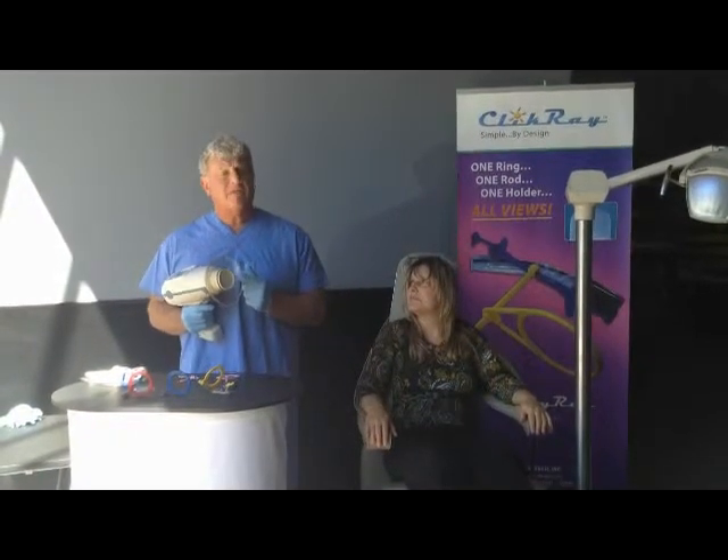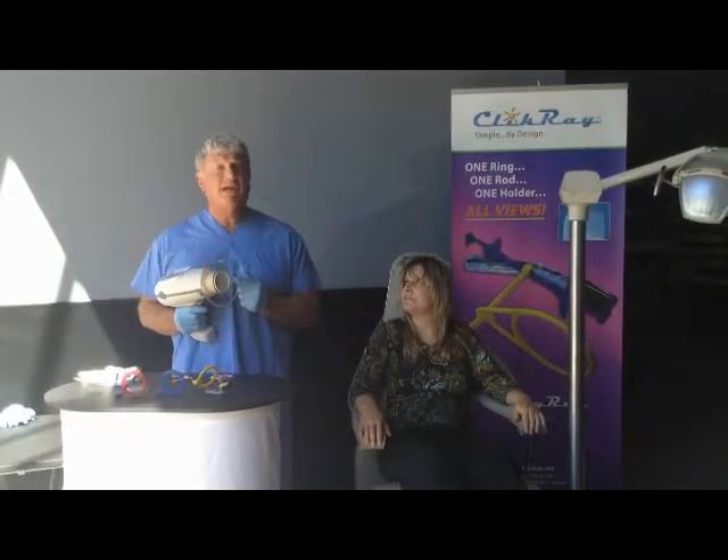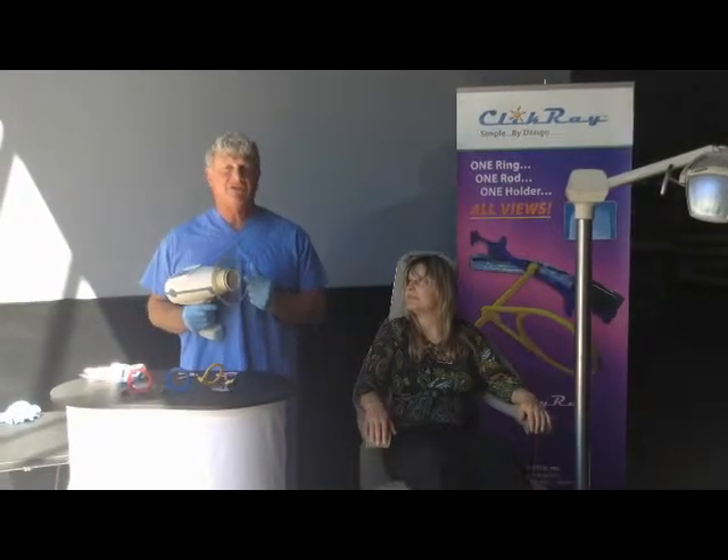In our system, that rod is infinitely variable. It's extra-oral — it's not in the mouth — and we're able to get as close to the cheek as possible for a very high definition radiograph.